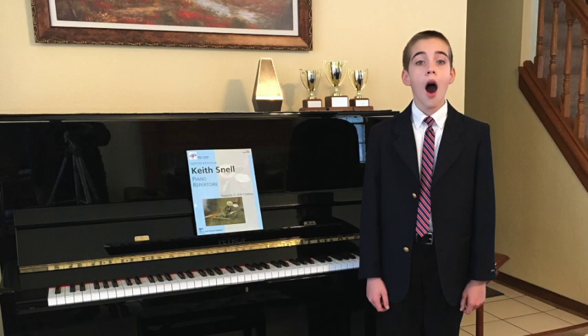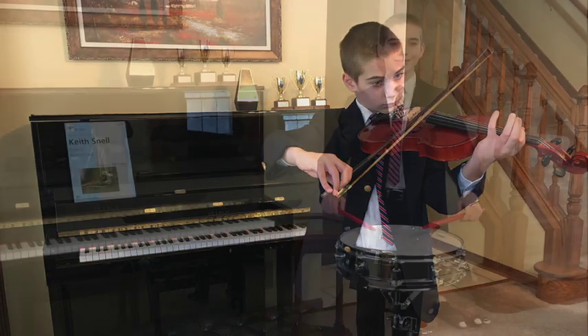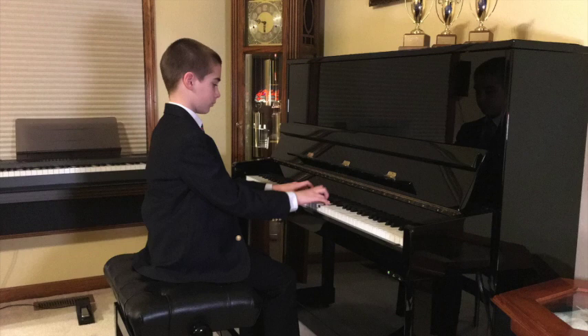For students auditioning with voice or violin, the judge just needs to see you from the torso up. For other instrumentalists, just be sure the judge has a great view of both you and your instrument. For memorized events, make sure you don't have any music on the music desk of your piano or on a music stand anywhere near you, so the judge knows you're playing from memory.